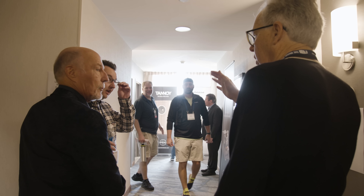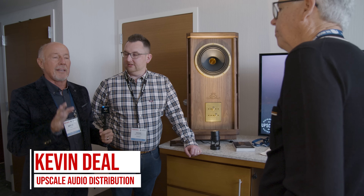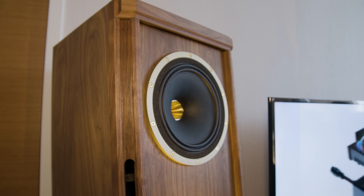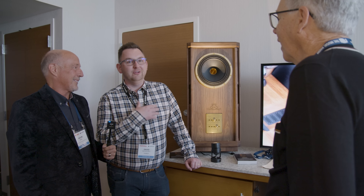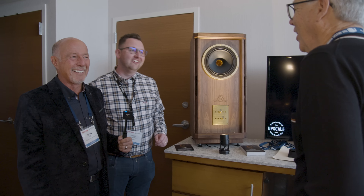Hey Tom, this is Gavin Deal from Upscale Distribution. We're the importer distributor for Tannoy in North America, and I'm so excited to have the people from the factory located in Scotland come here and talk about this new speaker, the Stirling. How do you like to call it there? We call this the Tannoy Stirling LLZ Special Edition.